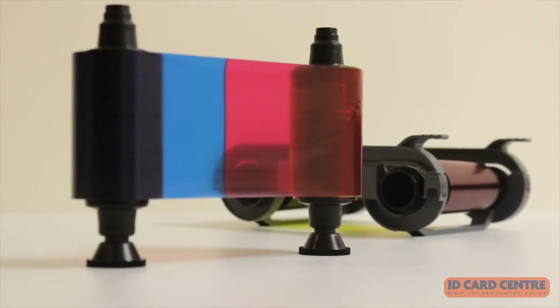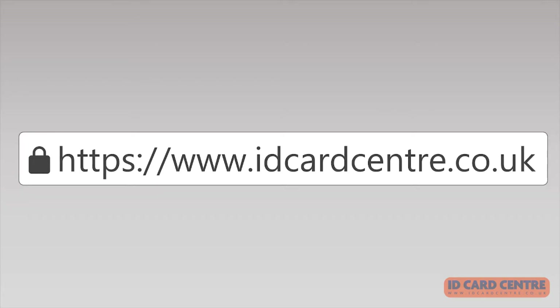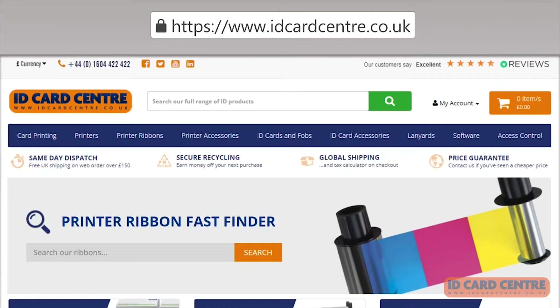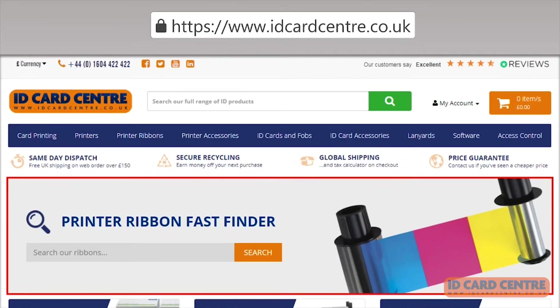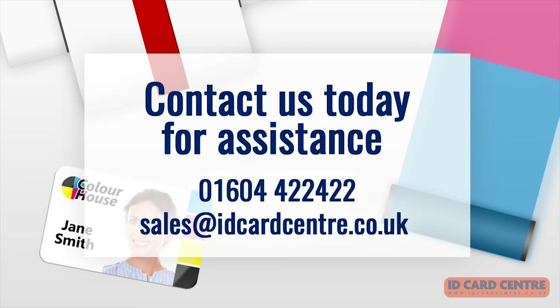A huge range of ID card printer ribbons are available on our website at www.idcardcentre.co.uk. Use our easy ribbon finder to locate the exact ribbon you need or to browse other ribbons available for your printer. Can't find what you're looking for? Get in touch with us and speak to one of our experts who will be happy to help.